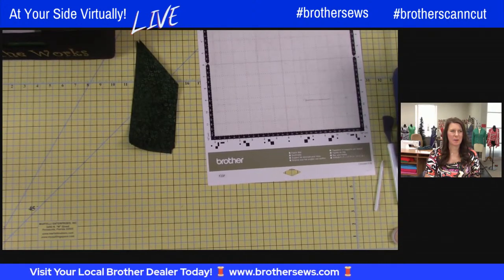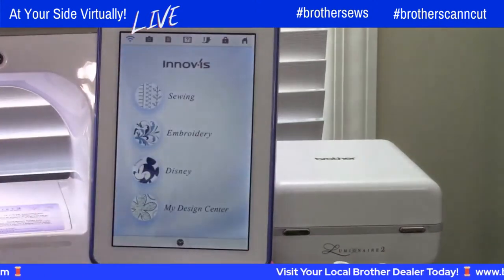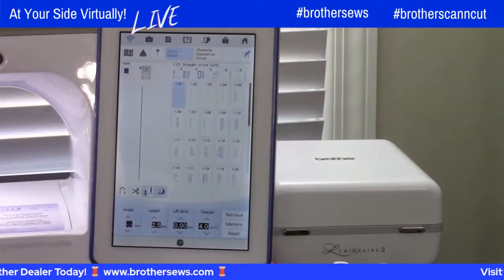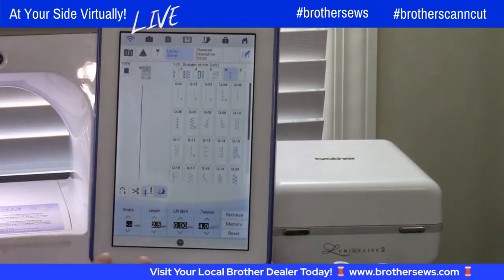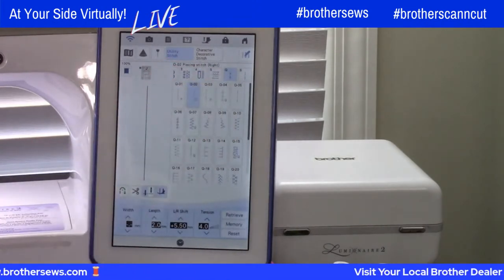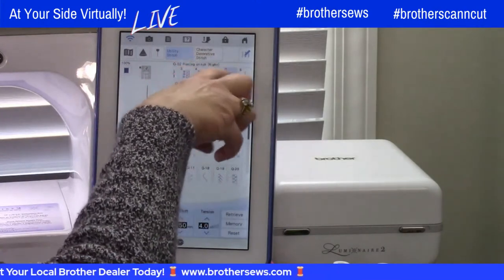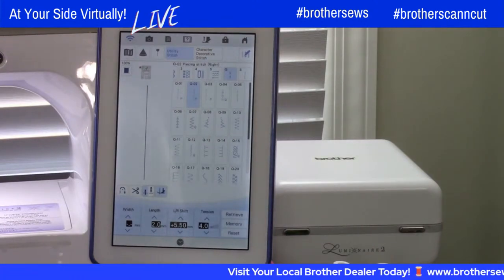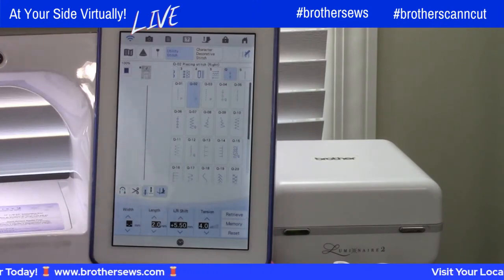Let's grab our pieces and go to our sewing machine. We're going to set it up for sewing first — touch the screen and go to Sewing. I'm on the Luminaire, but you can do this on any machine. The Luminaire has quilting stitches, and many other machines do as well — the Stellaire, the Essence, and the Dream. Go to the Q menu. On the Q menu, we have a Piecing Right Side stitch — Q02 on my machine; yours may be a different number, but it'll say Piecing Stitch Right. That allows me to use my J-foot and run the edge of the foot right along the edge of the fabric for a perfect quarter-inch seam.